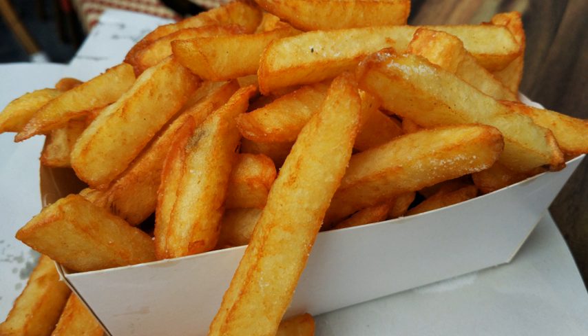In addition to ketchup and mayonnaise, popular sauce options in Belgium include aioli, sauce andalouse, sauce americaine, biqui dressing, curry mayonnaise, mamowit sauce, peanut sauce, samurai sauce, sauce pickles, pepper sauce, tartar sauce, zigunar sauce, and à la zangara.